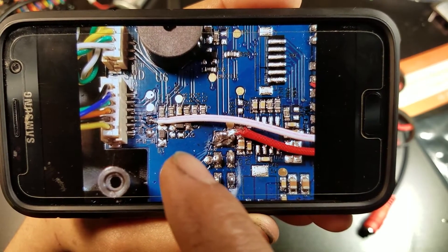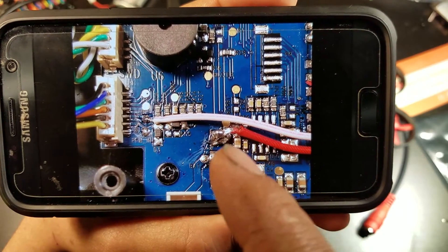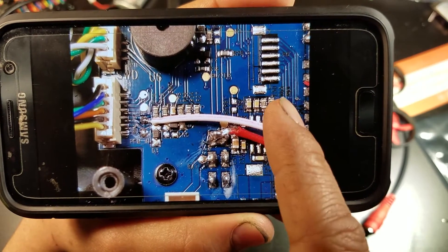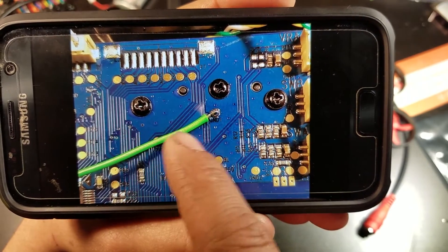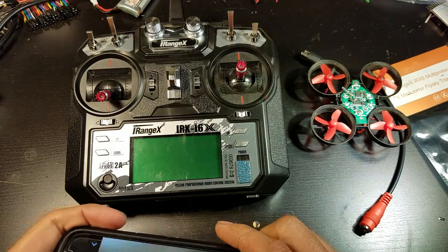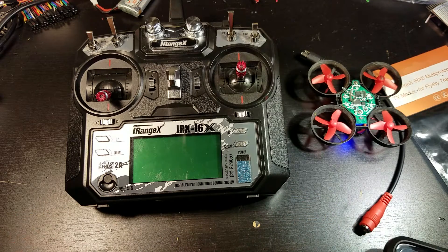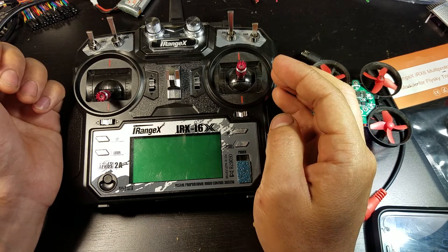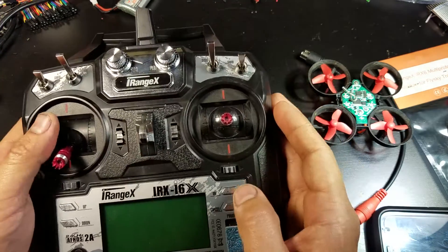The white wire goes through the PPM port, the red wire goes to the switched battery output, and I grabbed ground from over here. This was only for the IRX i6X — I don't know how the wiring would be for your FlySky i6, so it may be different, but you should get an idea of how it all works. It works great.